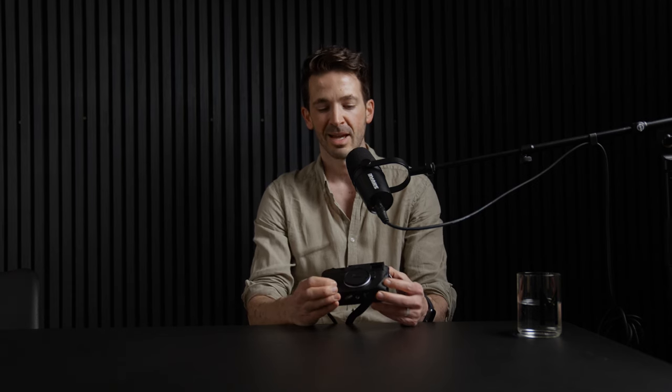Thank you to Leica Austria for lending me this camera. I'm really looking forward to probably owning one of those M digital cameras at one point. Have a great day.